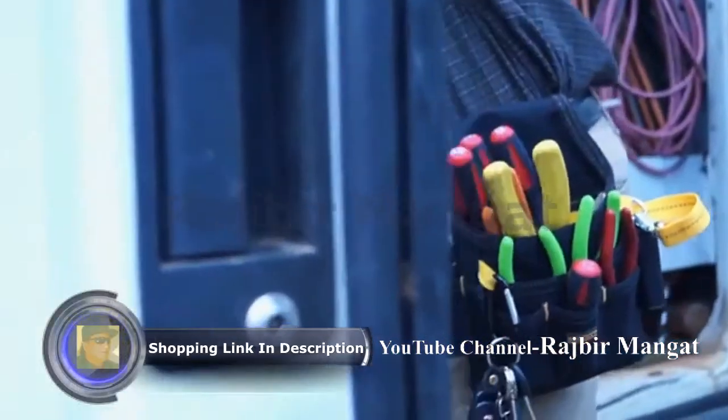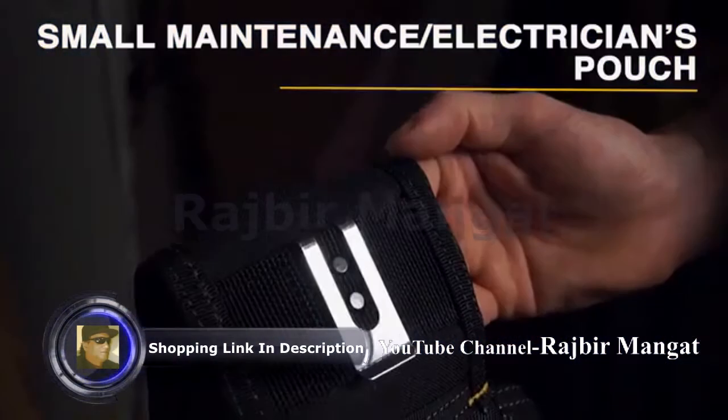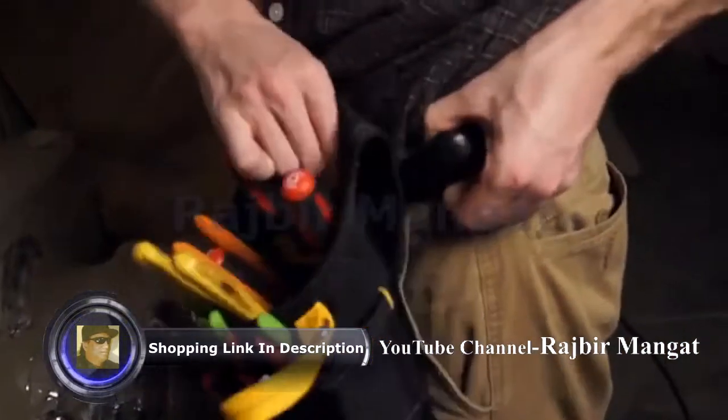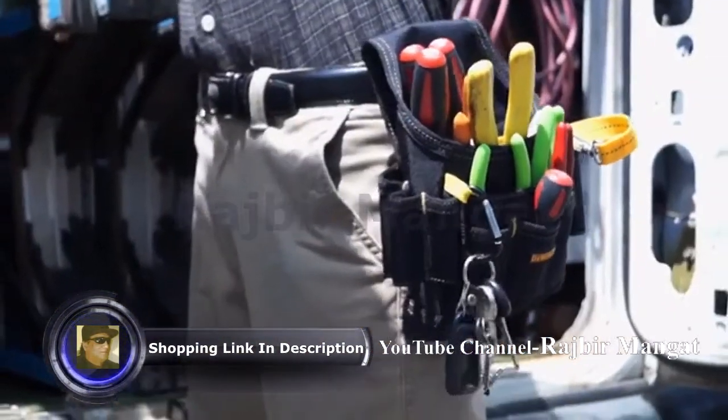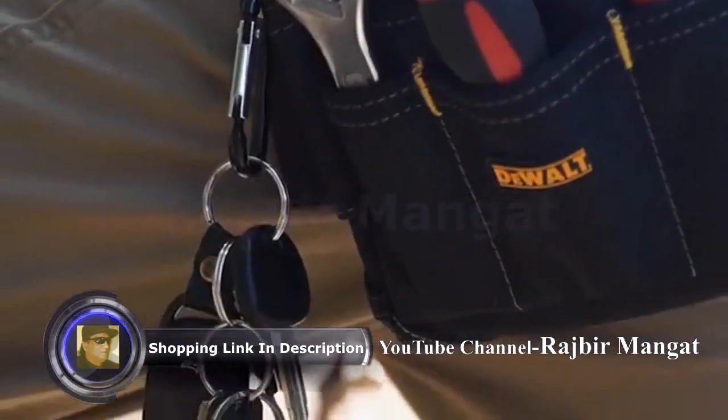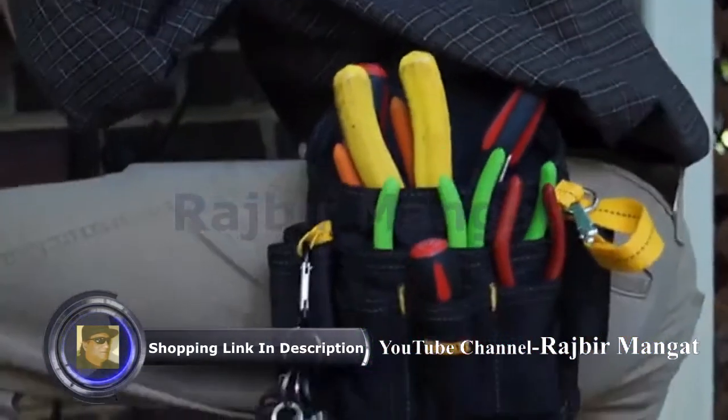The electrician's maintenance pouch uses a rear metal clip to attach to your Panzer belt. It has an additional smaller front sleeve, along with web loops, a carabiner for keys, and sleeve pockets to hold tools and accessories.